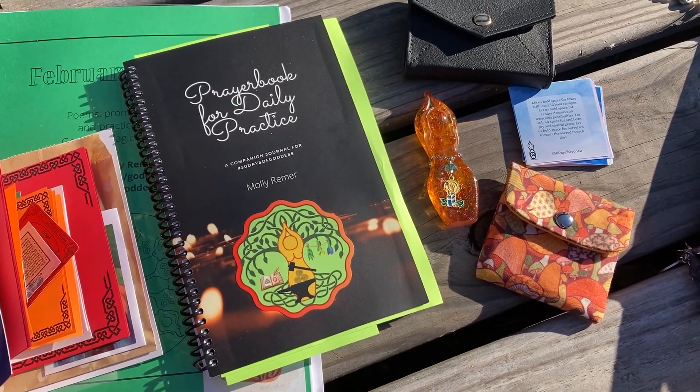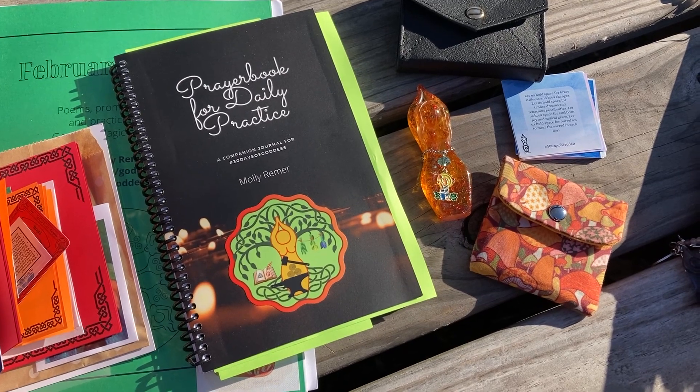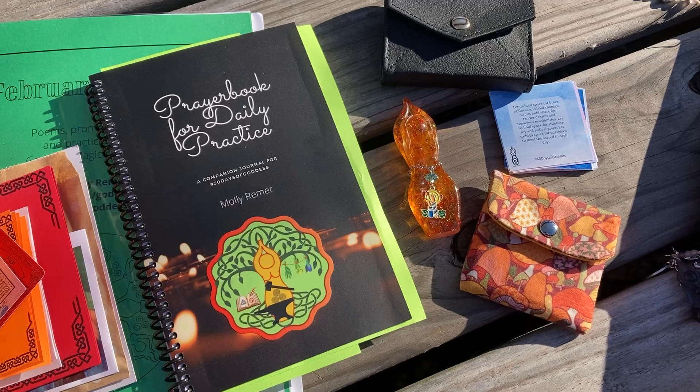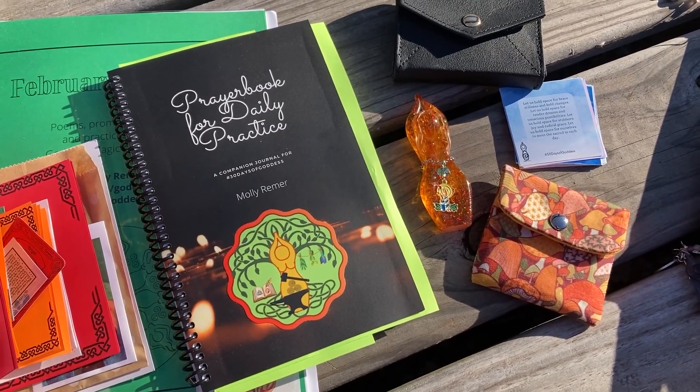I know that different systems work for different people. I do have an annual planner that I use as well, but this is not a planner. This is a practice, a process, a living spirituality and an unfolding.